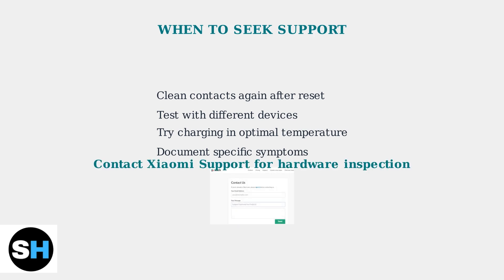When all troubleshooting steps have been exhausted, it's time to contact Xiaomi Support for after-sales inspection and repair. Professional diagnosis can identify hardware issues that cannot be resolved through user troubleshooting. Remember to provide detailed information about the symptoms, the troubleshooting steps you've already tried, and when the charging issues first began. This information helps support technicians diagnose the problem more efficiently.